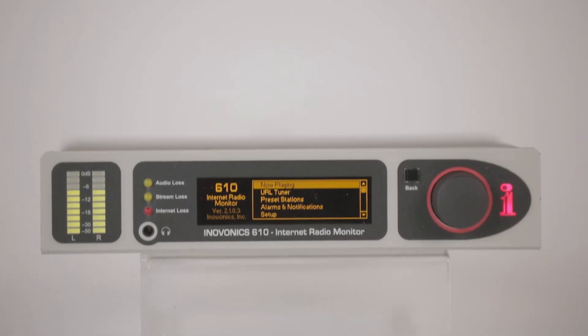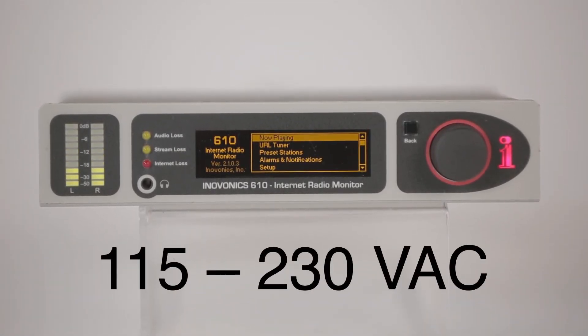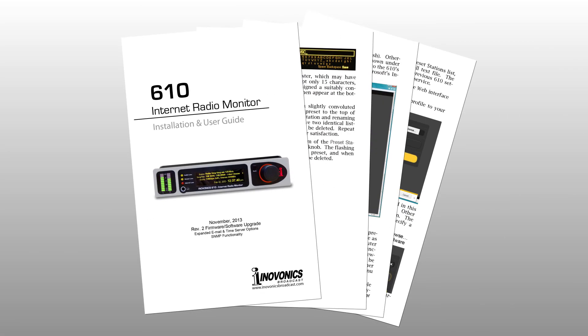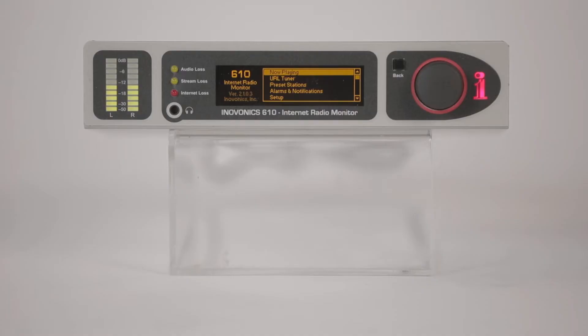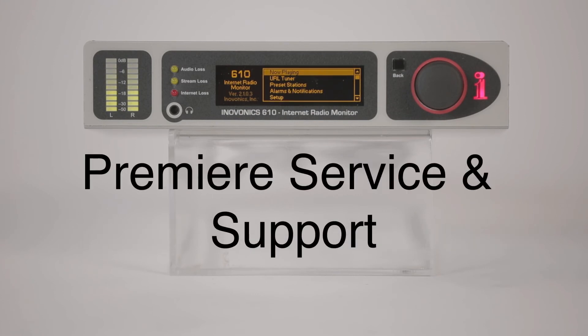The 610 is compatible with worldwide radio broadcast standards. It comes with a universal power supply supporting 115 or 230 volts. The 610 internet radio monitor comes complete with a printed installation and user guide to get you set up quickly and provide in-depth knowledge of the product. InnoVonix products are backed by a 3-year factory warranty and premier after-sales service. Contact your InnoVonix dealer for more information.